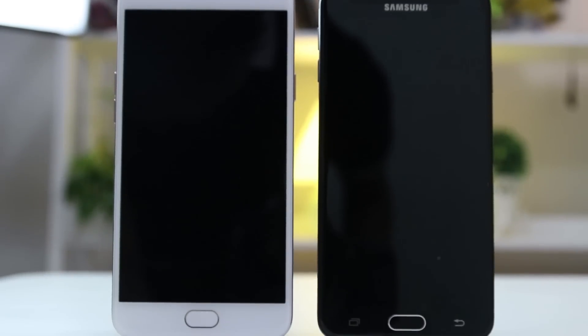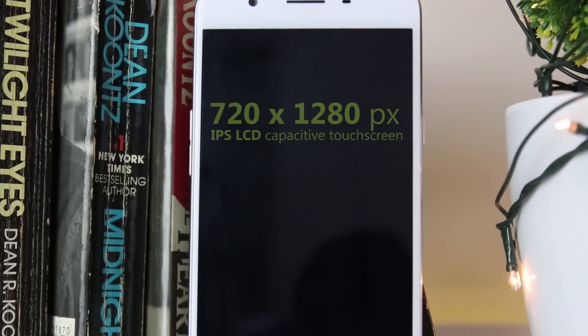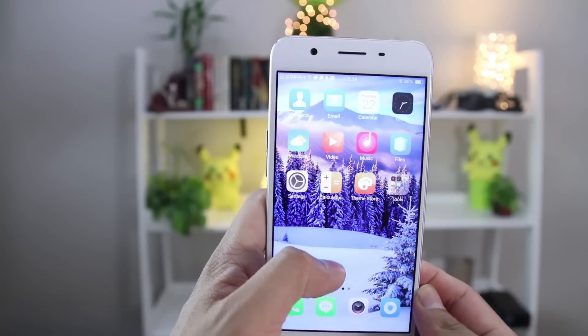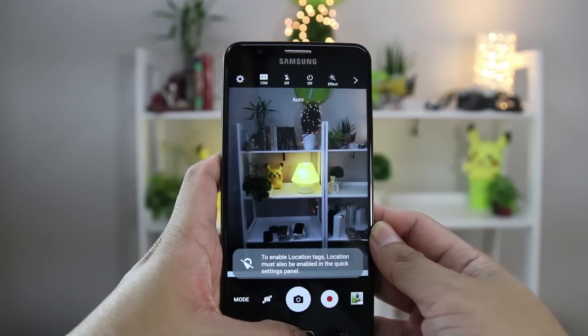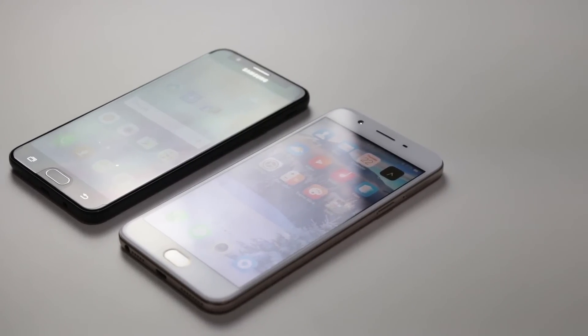Both contenders come in at 5.5 inches for the display size with Gorilla Glass protection. The J7 Prime uses a 1080p PLS-TFT panel, and the F1S uses a 720p IPS LCD panel. Pixel count is a huge difference at 401 and 267 pixels per inch, respectively. Despite the 720p resolution, colors are more vibrant and show brighter whites on the F1S, while the J7 Prime provides better accuracy on color reproduction overall. However, the J7 Prime pulls ahead with crispier details on the screen. Using both phones in broad daylight would be no problem, though the J7 Prime lacks an ambient light sensor, so manually adjusting its brightness is required. By a margin, the J7 Prime wins this one.